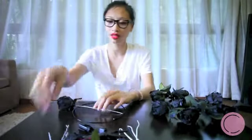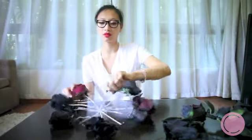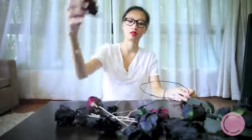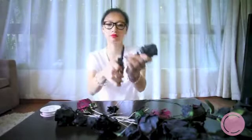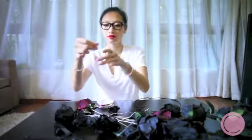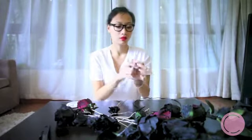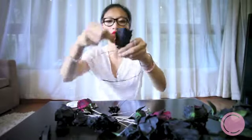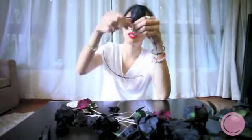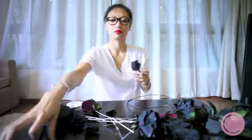Once you're happy with your placement, you can start wiring. Cut the wire short — little baby wires — and it doesn't need to be too long. It's very simple, and then you continue to do this for each flower.